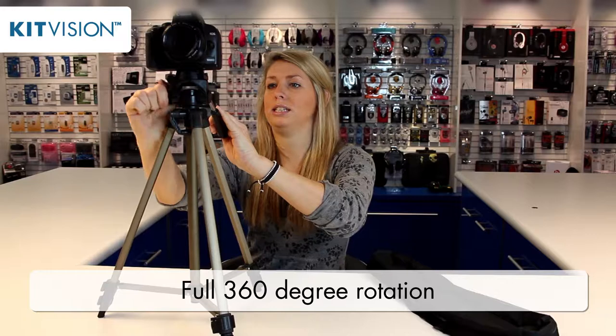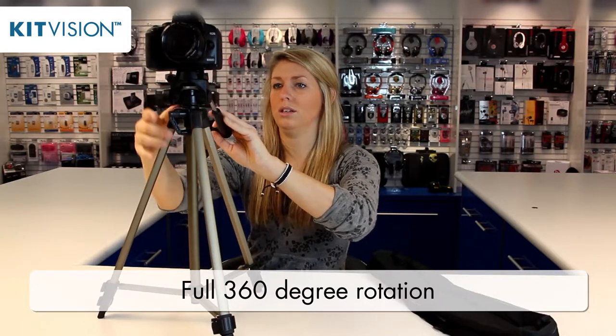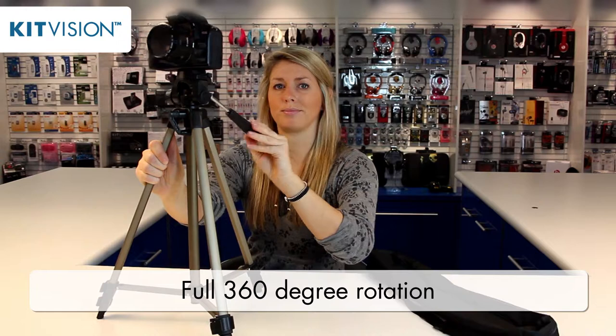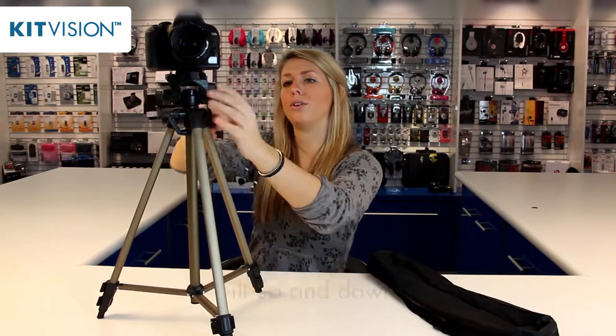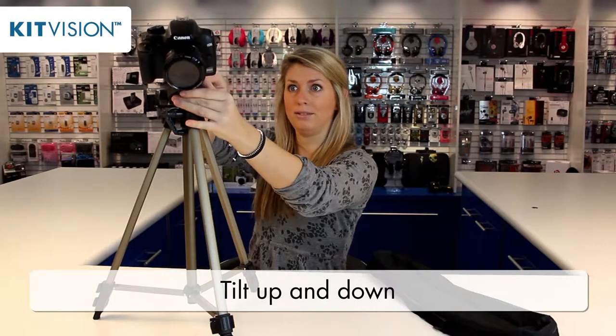It allows you to pan 360 degrees like this. It also allows you to tilt up and down like this.